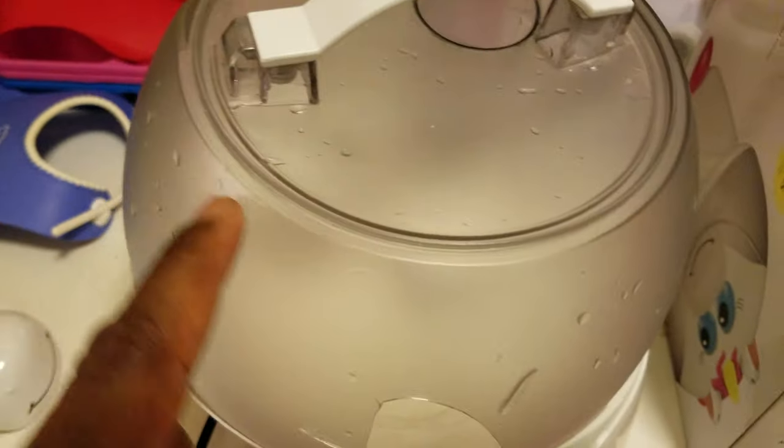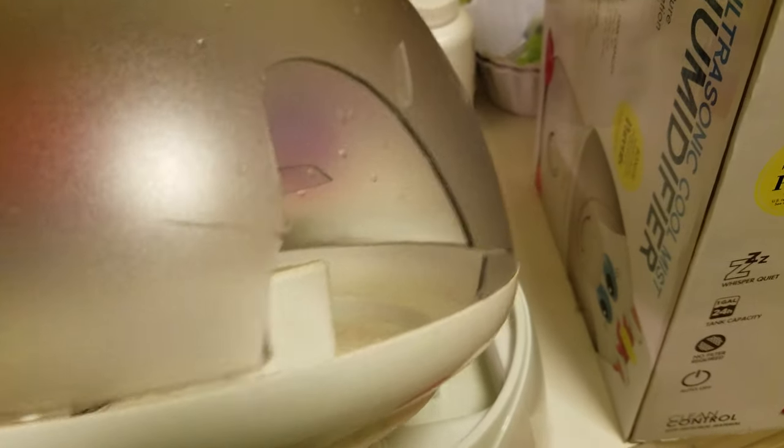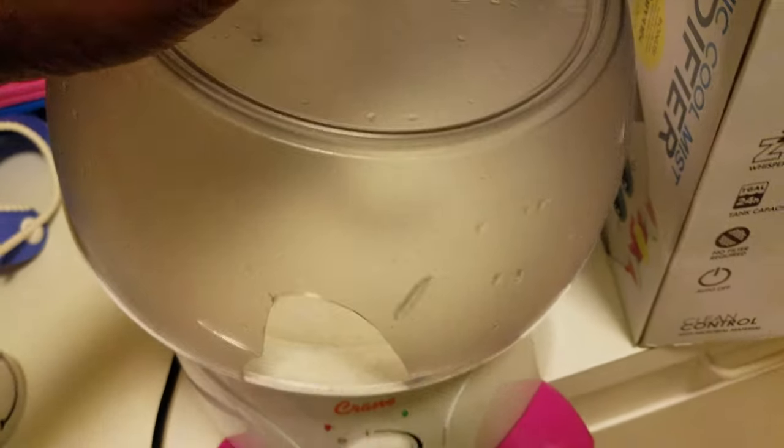I wish the tank wasn't frosted glass — you can't see what's going on in there. I kind of realized why the company may have frosted the glass: parents would be appalled if they saw this while it was running. The water that goes in here is what your baby is breathing in. The mildew you can see on the outside is easy to clean, but the mildew inside that you can't see is the real concern.